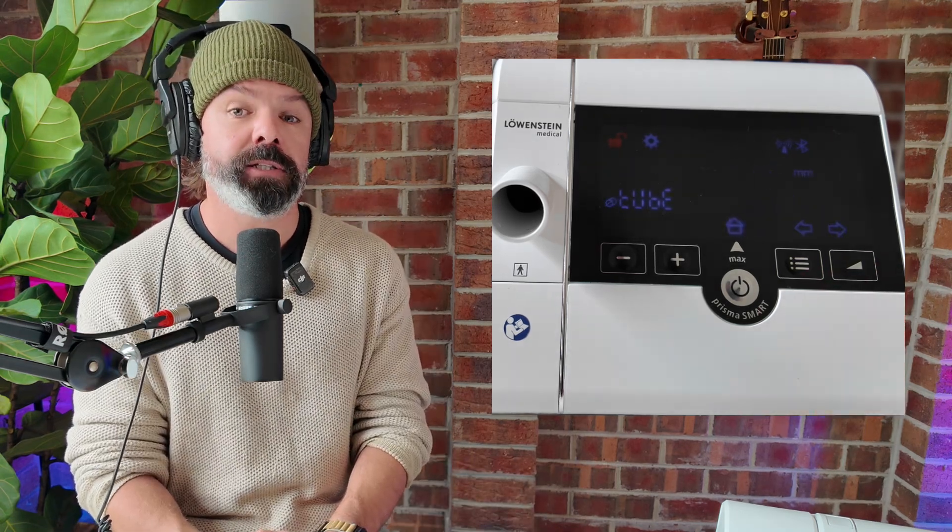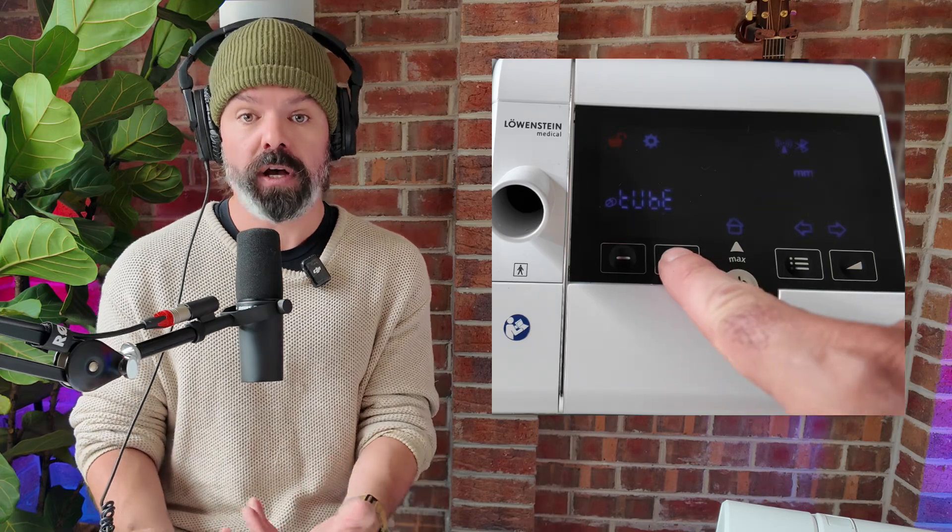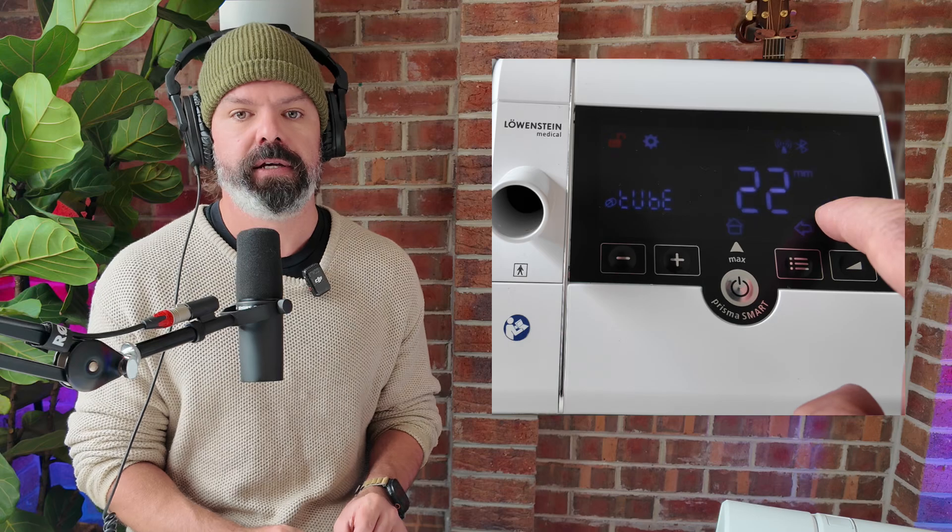Next, we have the tube setting, and it's extremely important that you get this right. Select the correct tube size to match the tube you're actually using. You don't want to end up in a scenario where you're using a 22 millimetre tube but in the settings it's set to 15 millimetre, or vice versa, because it will completely throw off how the device regulates the pressure and your comfort. What often happens is a clinician will set up a patient with the right tube size, but then the patient goes off and buys another tube online, puts it on, and everything goes haywire. So just make sure you get that setting right. Providers can also lock patients out of some of these settings, so if it's locked you'll need to unlock it in order to change it.